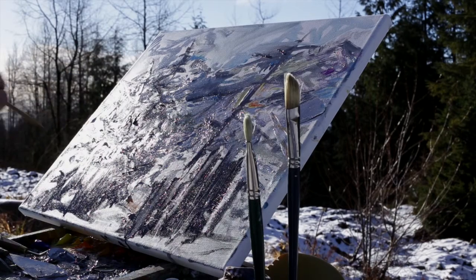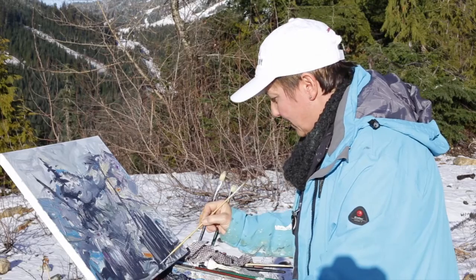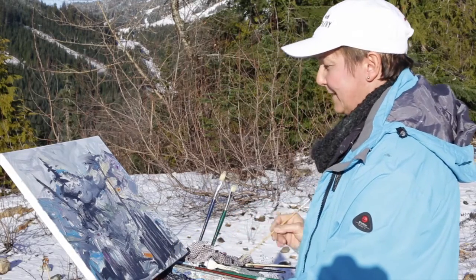I just added a little bit of color repetition throughout. It's more a painting about the rhythms and the textures I felt up here on top of Cypress Mountain. These are the last little finishing touches with my little brush, before I sign the piece.